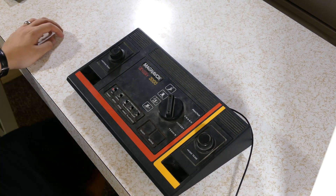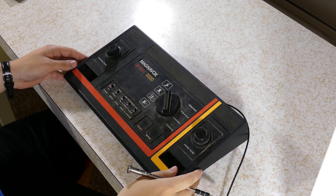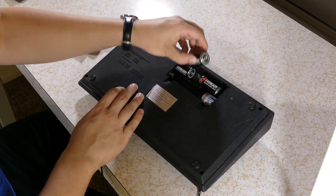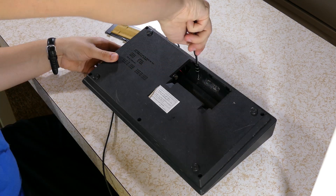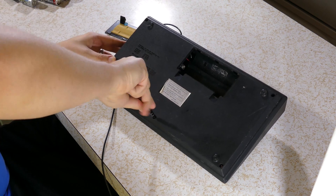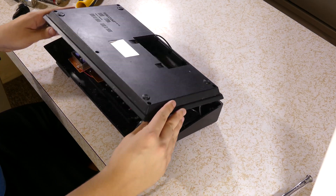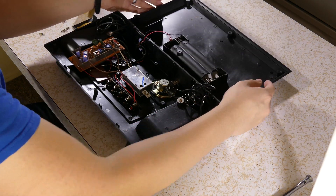A lot of issues from these old electronics stem from different contacts and things getting filthy, so the first thing I did was take it apart. I removed the battery cover and the batteries, unscrewed the six Phillips screws in the bottom, and carefully lifted off the bottom, swinging it up so as not to yank on the wires to the battery compartment.